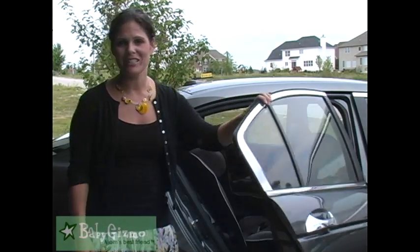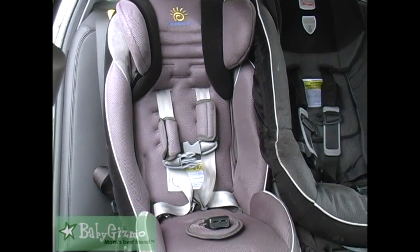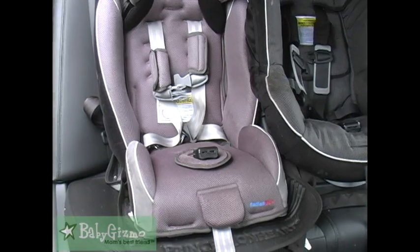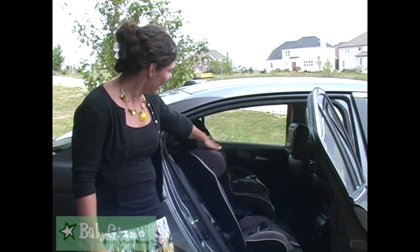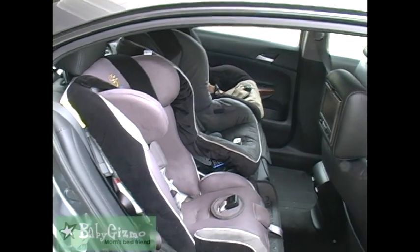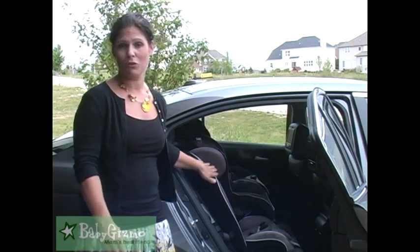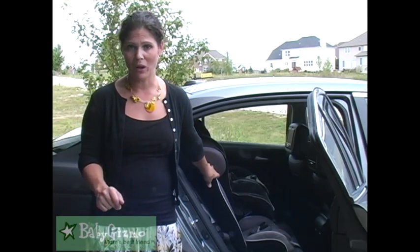So here's what I did. I swapped out one of my car seats for a Sunshine Kids Radian XTSL convertible car seat, and I absolutely love it. Why? Because it's narrow — the base of it is narrow. So as you can see, I have two other brands right next to it and I can still fit this one. I can fit three across. And if you get three Sunshine Kids, they fit right across with no problem at all. Since this one fit, I just decided to get one this time.